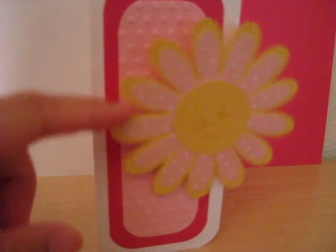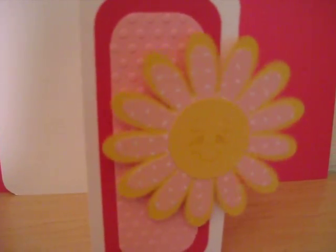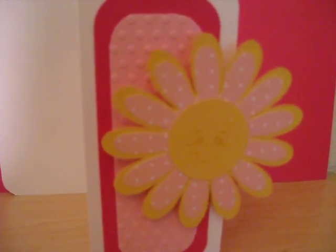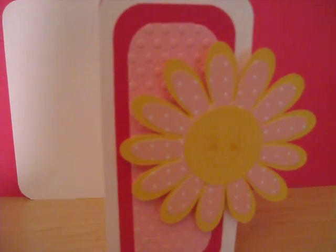And I used, of course, an Action Wobble on the front flower. There you go — isn't that a cute flower? Don't forget to visit my blog at www.fancyframework.com for more details about this card. Thanks for looking, have a great day. Bye.